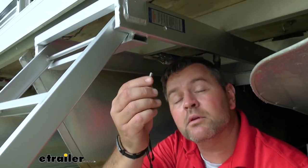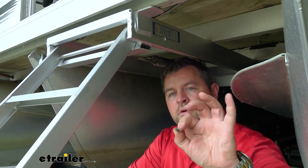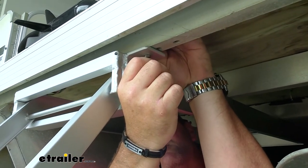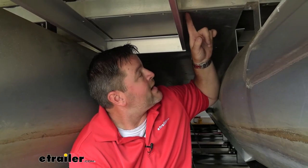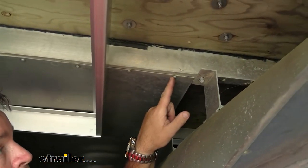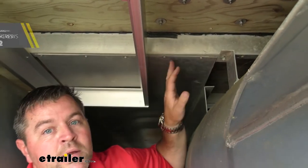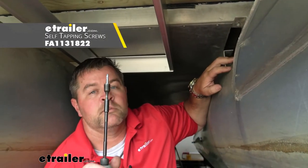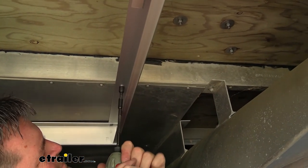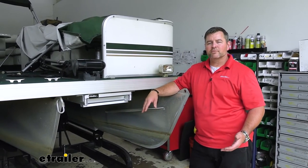Once you get your holes drilled, you're going to take the bolts that come in your kit, put them in place, and then put on your lock washer and a nylon lock nut. For our very back holes, you'll notice this panel here — there's no way for me to take the hardware out, put the bolt in, put the nut on top, and then put that panel back in. So what I'm going to use is some large self-tappers. Once you have all your hardware installed, reinstall your ladder for your trailer if you took it off, and then you're ready to go.